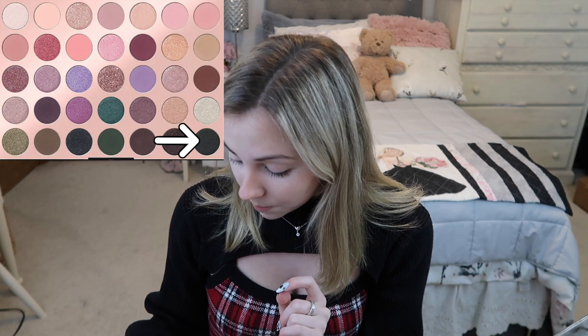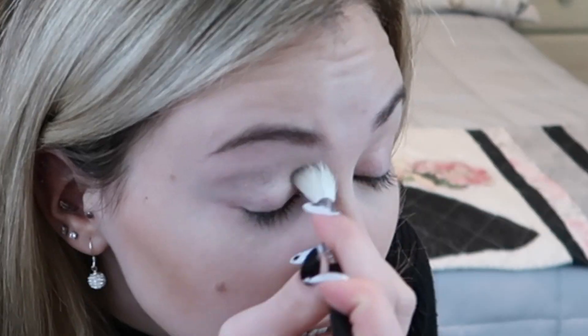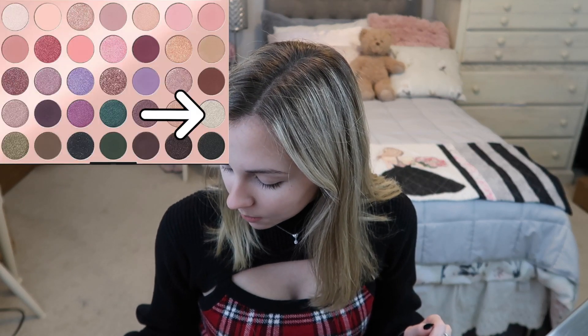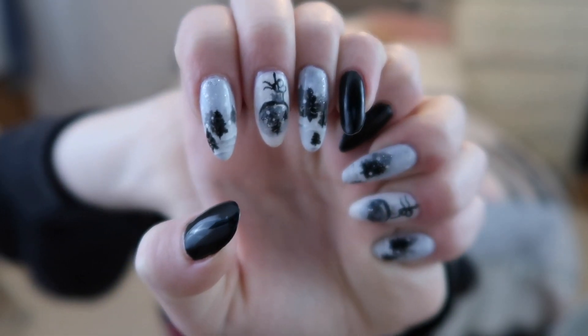Okay guys, now we are going to be getting into eyeshadow. I'm pulling out my 35C Everyday Chic palette. I'm going to be very careful and very light with this, because we don't want to distract from the eye makeup art we're going to be doing. I'm going into the color Fashionably Late and putting this on my crease very lightly. Then I'm going to go into the color Have a Moment, putting that on my eyelid and crease to make like a smoky eye. Then we're ready to get on with the ornament, which I think is going to look really cute. Let me show you guys these nails I did — I'm really freaking proud of them.